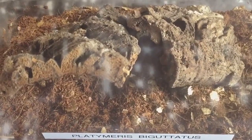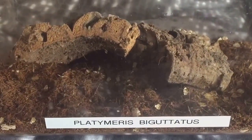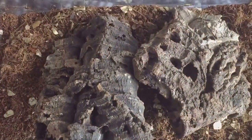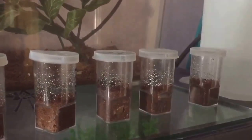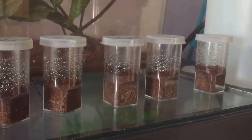Hi everyone, spider-man here. I just want to say thank you to people that have commented on my video recently about these assassin bug nymphs. I took the adults out — as you can see them just there, I'll put them back in in a minute — and I've had a good rummage through the enclosure. I've had some good news: I found seven nymphs, which I didn't know anything about.